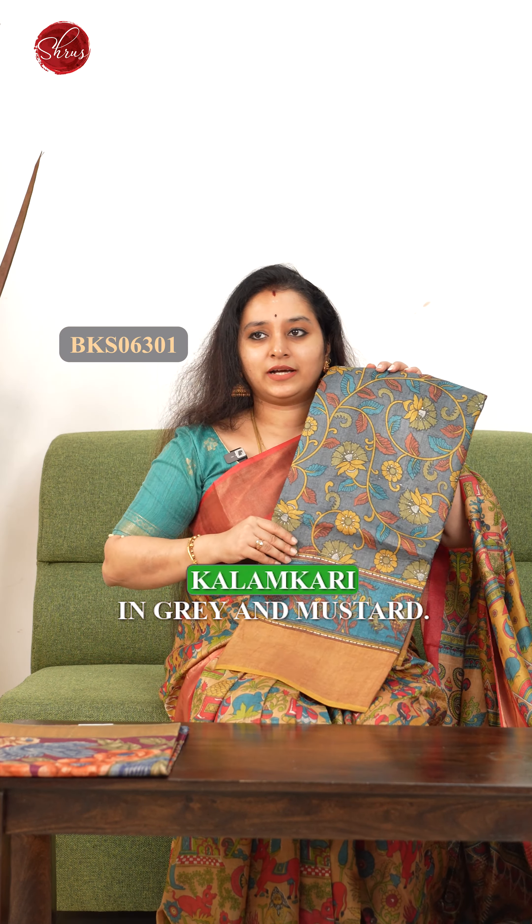Next we have this traditional kalamkari in grey and mustard. And the last one is a digital printed design in purple.